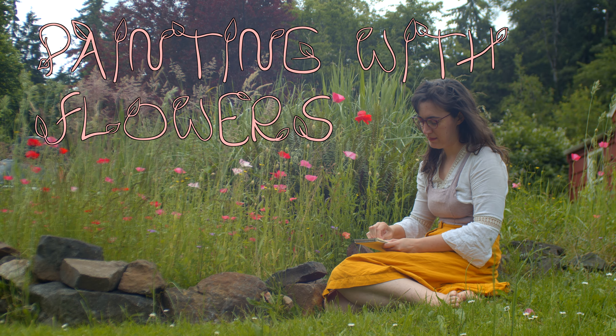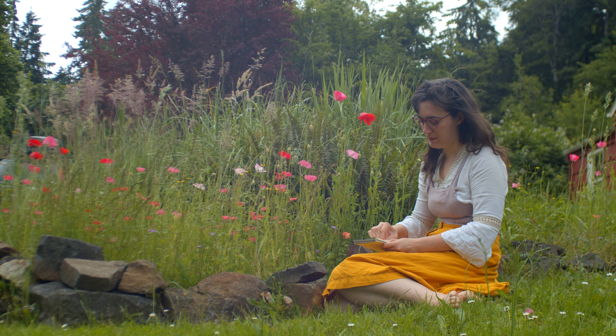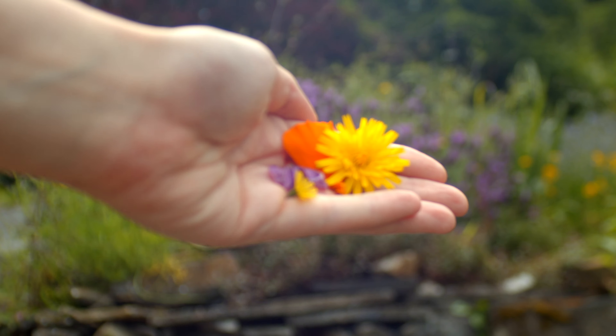It's very simple and it only requires three things: watercolor paper, something firm to press your paper up against, and flowers.